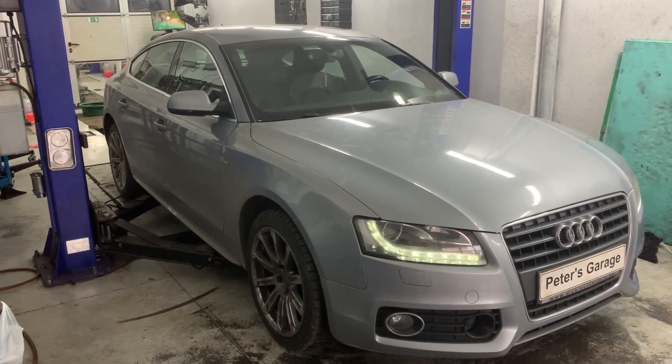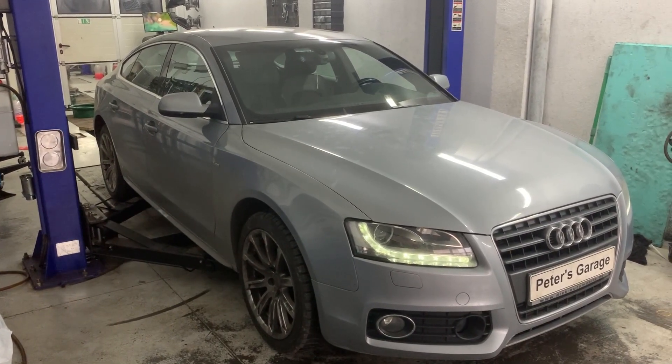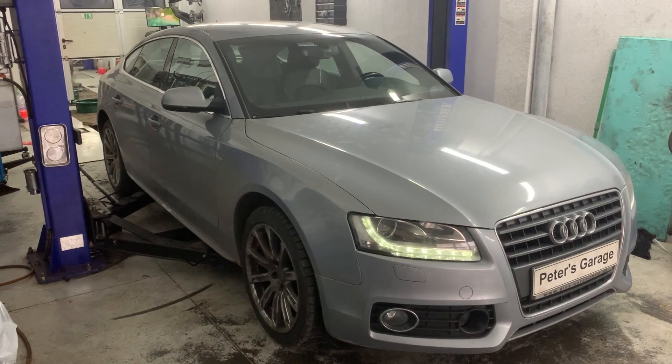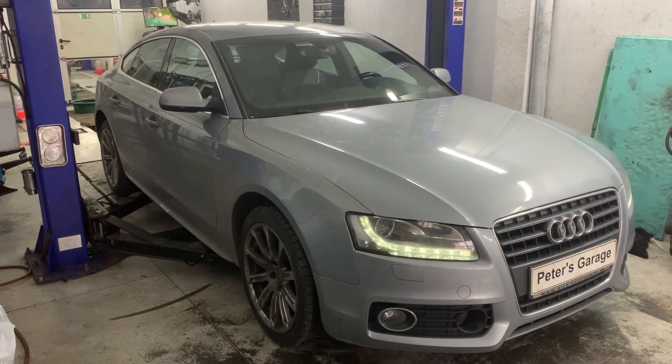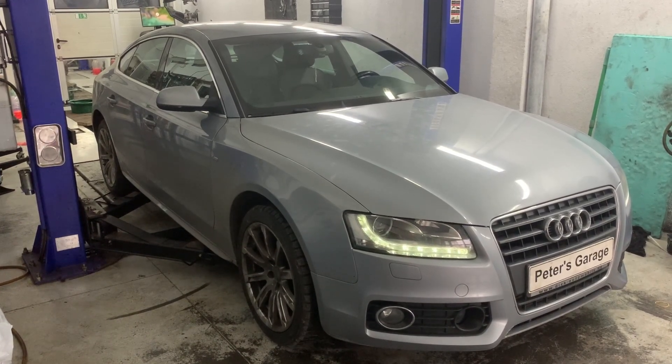Hello, in this video I'll show you the location and the wiring diagram for the camshaft position sensor on Audi A4, A5, B8 with a 2.7 TDI engine and 3 litre TDI engine.